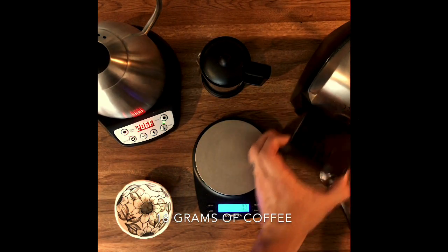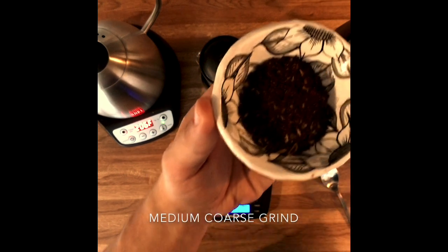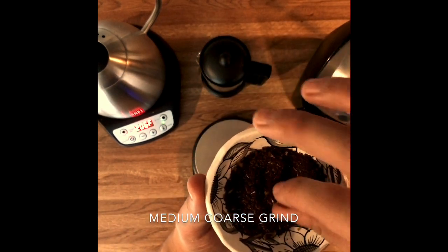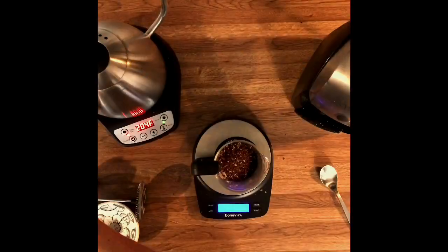We're going to be using 18 grams of coffee to 306 grams of water — that's a 1 to 17 ratio. I want to show you this grind size; it's a little bit more of a medium coarse, which is slightly different from what's usually recommended, which is super coarse. We're going to be using 204 degree water.